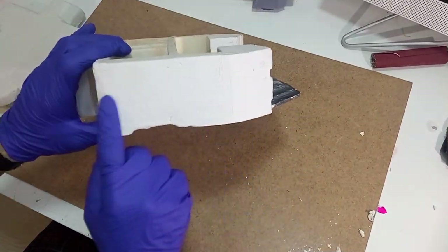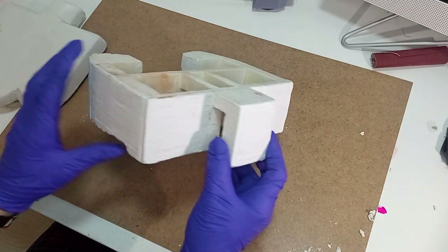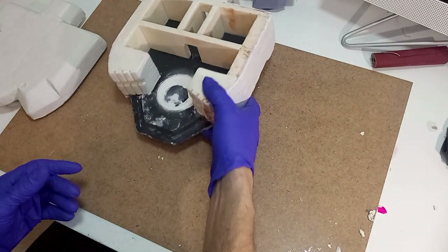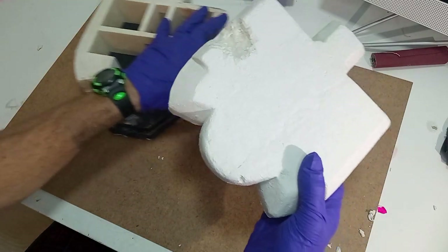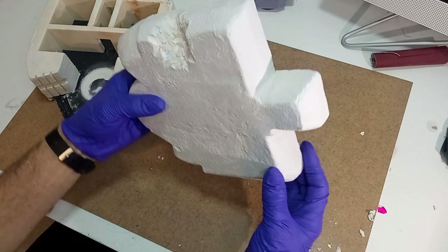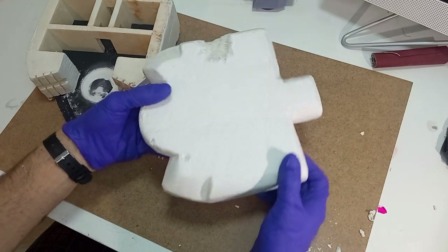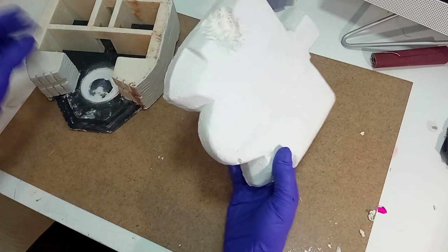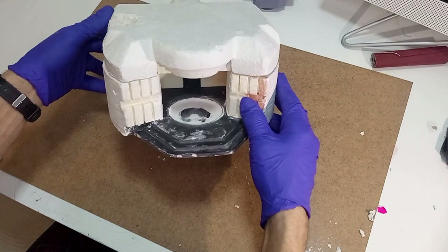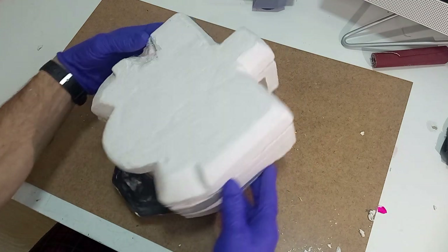Ya tenemos todas las paredes con las marcas de encofrado. Veis los cuatro lados, como se ven tanto las tablas horizontales como las verticales. También hemos trabajado la pieza del techo: está bastante más rugosa, y esto lo hemos hecho con una bolita de papel arrugado dando golpecitos sobre la pasta DAS, que queda con una textura del hormigón un poquito más rugosa. Vamos a montarla. Todavía queda mucho trabajo, pero esto ya va cogiendo forma.